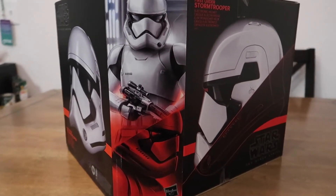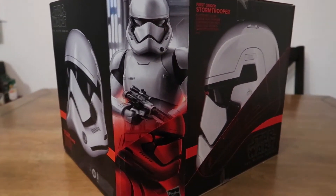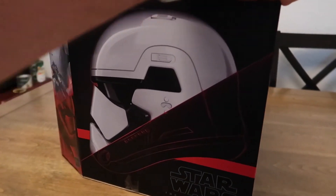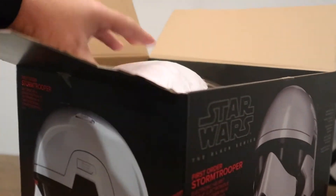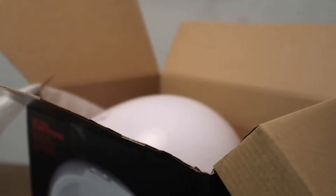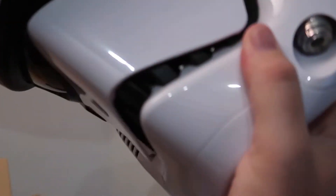Let's take it out of the box and look at it. There's a hair on it — that's weird. I hadn't opened this yet, by the way, it's very strange. It looks beautiful. That white is perfect. I love it.